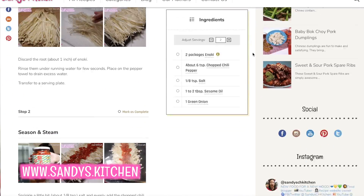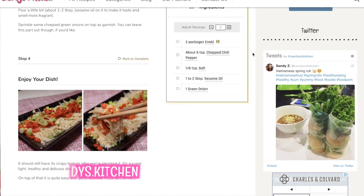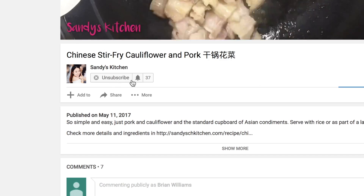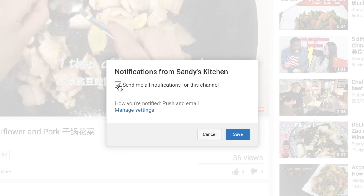I hope you start to love enoki through this recipe. Let's stay healthy together. You can visit my website to get more step-by-step pictures and detailed measurements of each ingredient. Please give me a big thumbs up if you like this video, or subscribe to get notified of my next video. New food for your new mood — I'll see you in the next one!